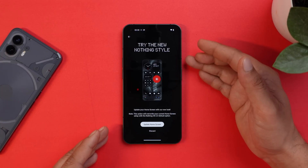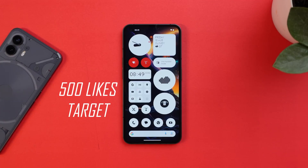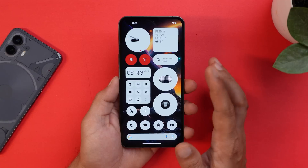Once you tap 'Update home screen,' you'll get a similar layout displayed on screen. Before moving ahead, if you guys like our content and find it useful, make sure to smash that like button and consider subscribing. There are many changes you'll see with Nothing OS 2.0.